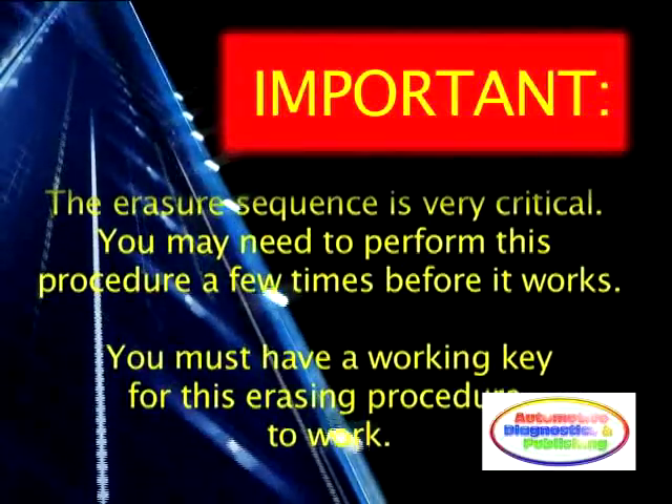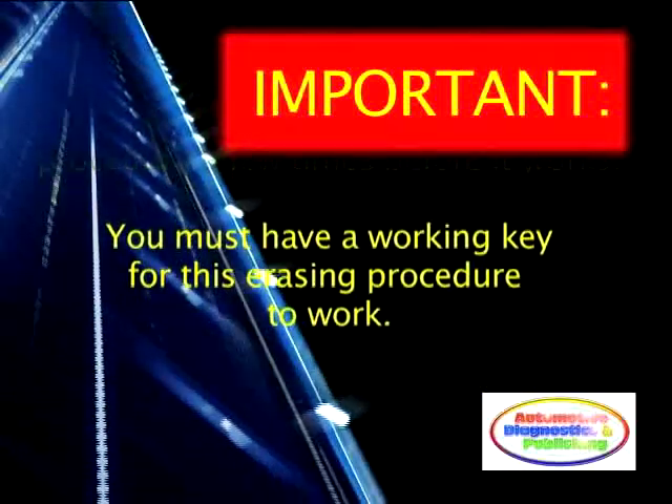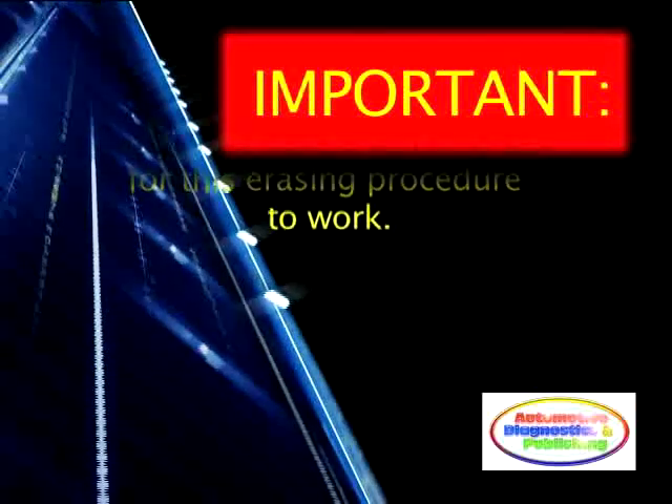Important! You must have a working ignition key for this procedure to work. If there is no key available that is already programmed into the module, the module must be replaced.